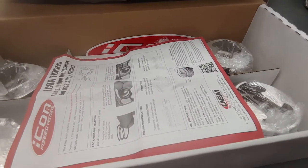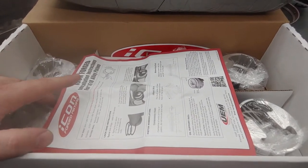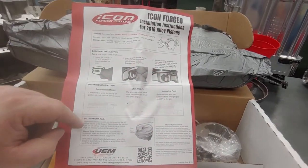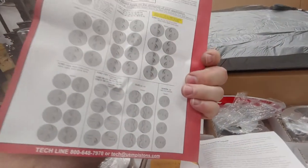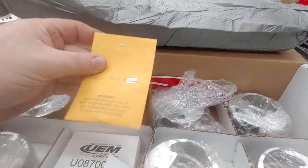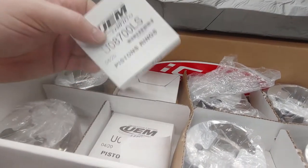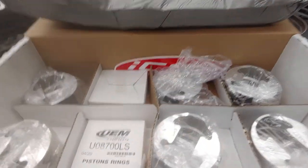What's going on everyone — we're going to do a little video tech session regarding the new piston that Icon is offering through UEM. They include a nice spec sheet that covers spiral locks, how to install circlips, offset pin bores, ring specifications, and so forth. When you open up the box, you get your circlips in a small bag and your ring kits individually boxed, very similar to what Wiseco, CP, and others do.